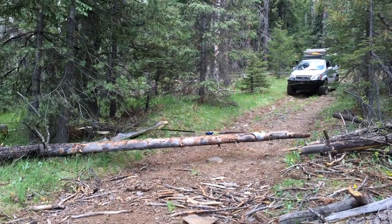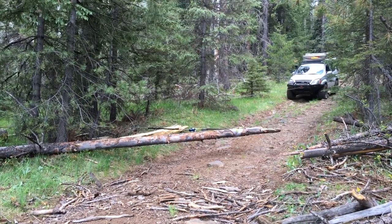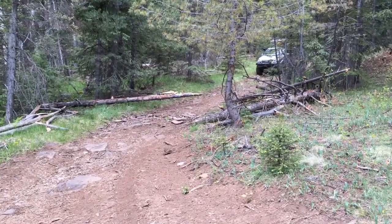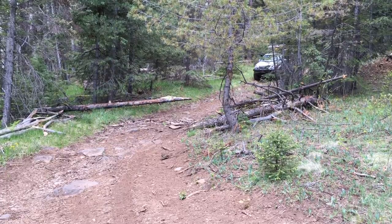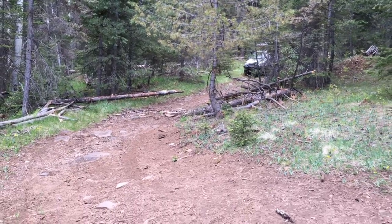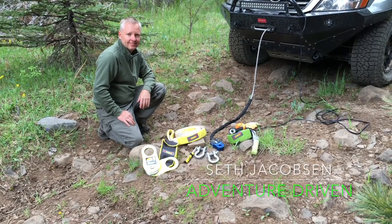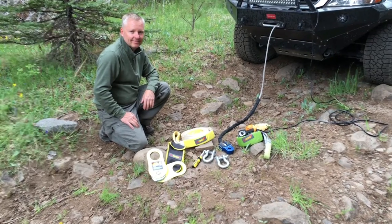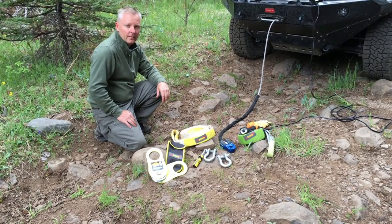It's gonna hit these trees and then we'll re-snatch. So here we are at the end — we've got the tree winched out of the road, and Seth is gonna tell us what equipment we needed to accomplish that task.